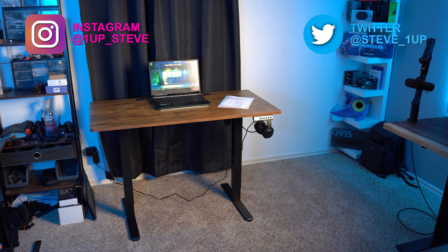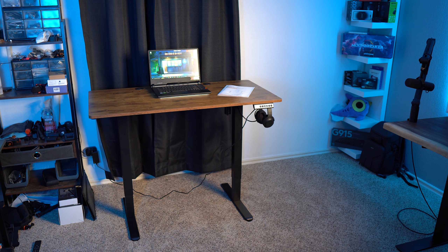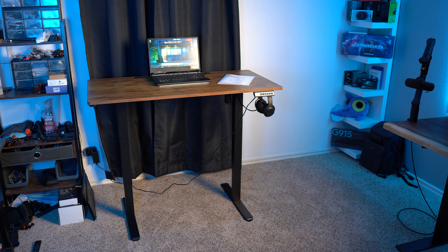I'll showcase a time lapse of me making the desk right now while I cover some of the specs, and this took roughly 30 minutes to make, which is on par with other stand-up desks I've reviewed.